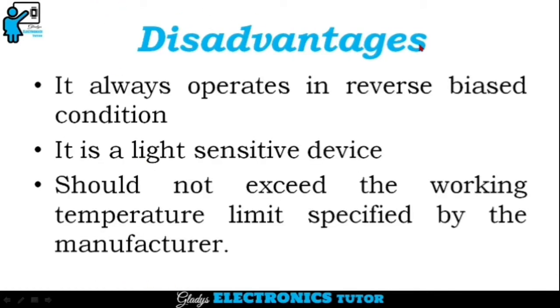The disadvantages of PINFET are: it always operates in reverse bias condition, it is a light-sensitive device, and it should not exceed the working temperature limits specified by the manufacturer. If exceeded, breakdown happens.